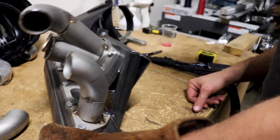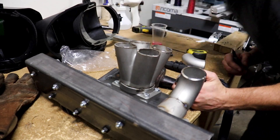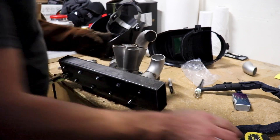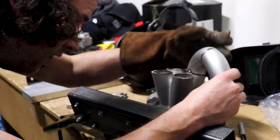Let's grind those welds out and try that again. All right, we got that tacked in.